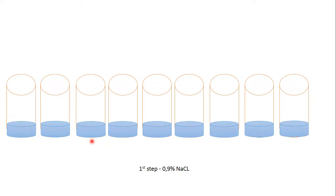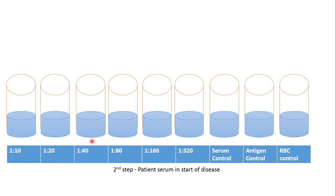First step, we add physiological solution in all tubes. Second step, we dilute patient serum which is taken at the start of the disease in these test tubes.